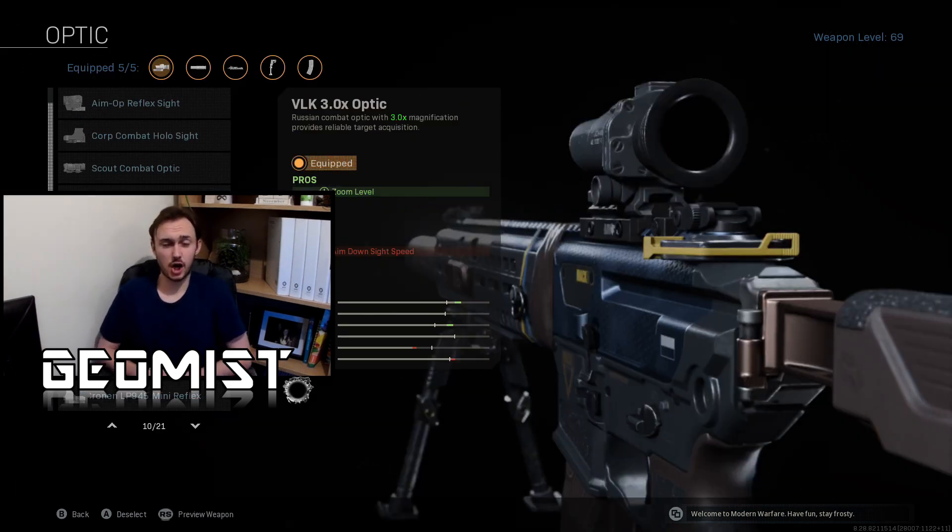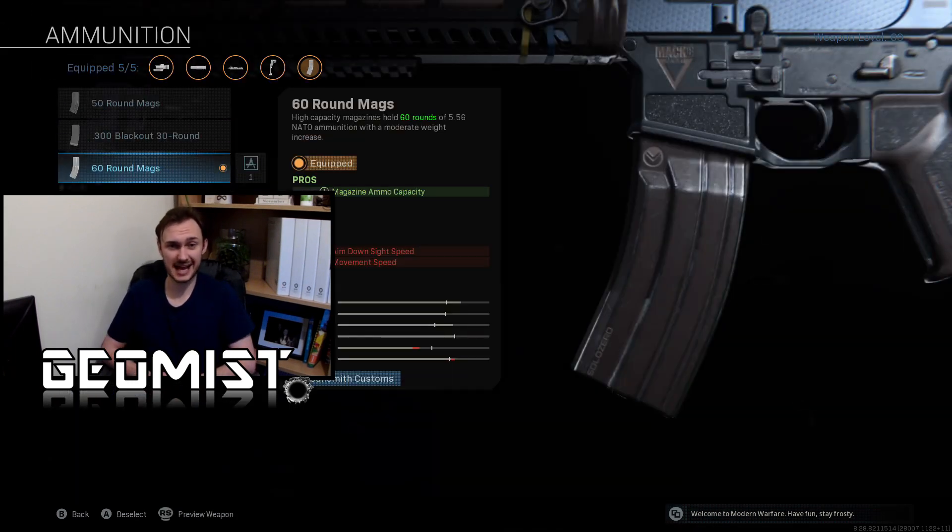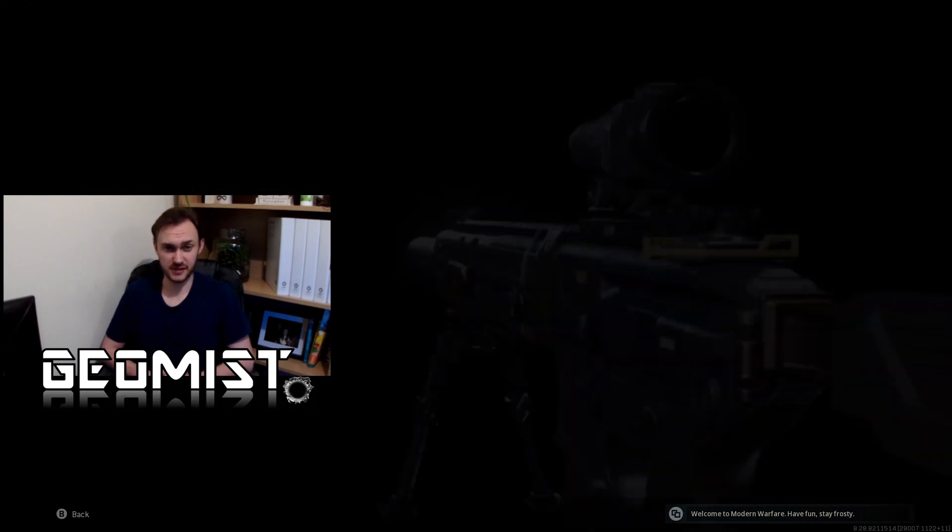For the optic, I would suggest using the VLK 3x scope. Whilst there are other scopes that provide better hidden stats to vertical recoil and horizontal bounce, I think this scope is overall the best for this M13 loadout because the ADS time of the VLK optic is often less than half of the ADS time added by other scopes such as the canted hybrid or the Cronum Pro optic. Nonetheless, we still gain an 11% reduction to vertical recoil and a 20% reduction to horizontal bounce.